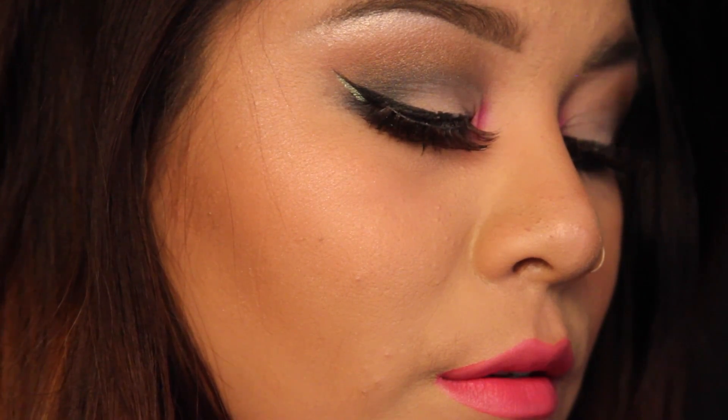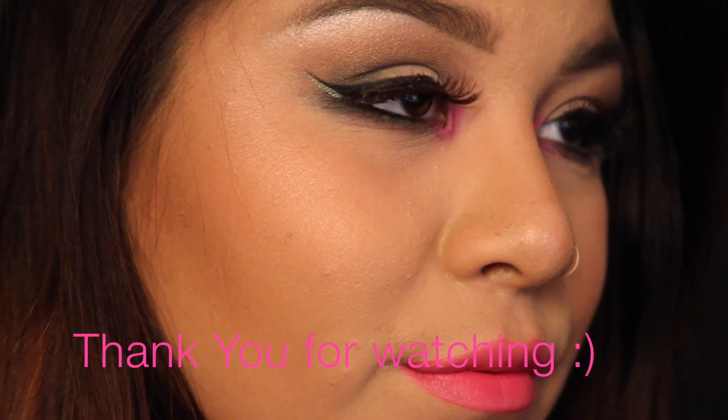I hope you all enjoyed it and I will see you all on my next video. Thank you so much for watching. Bye.